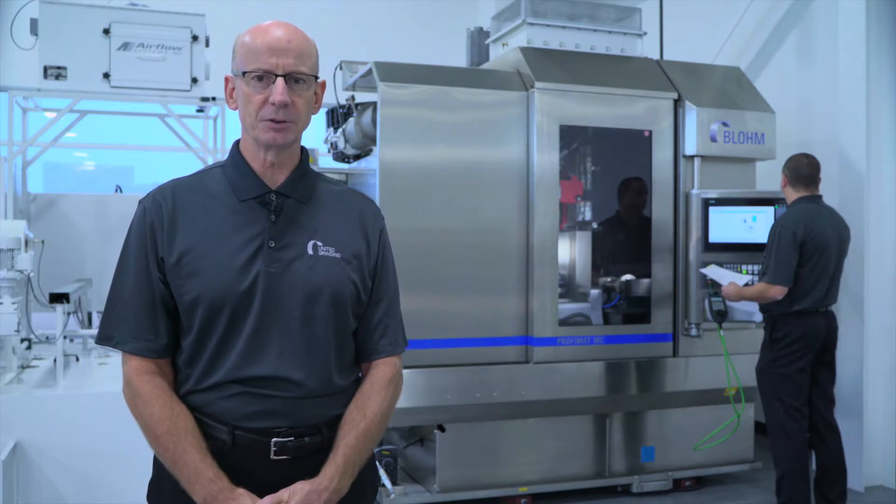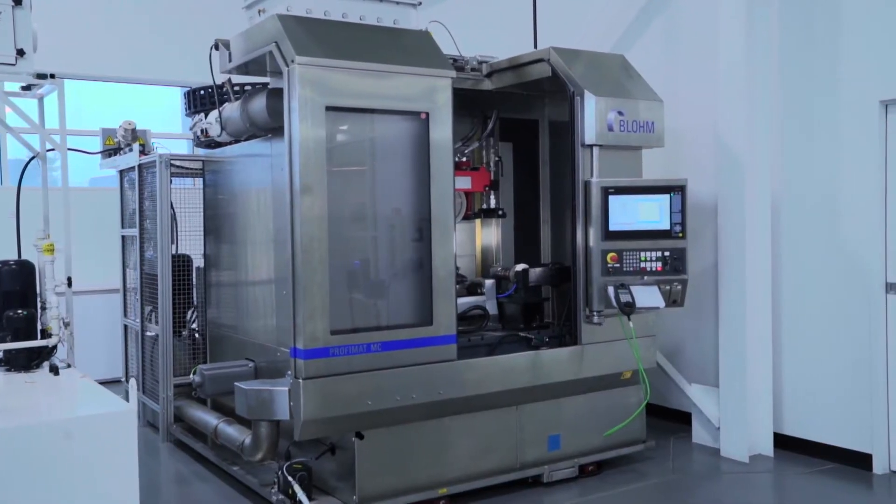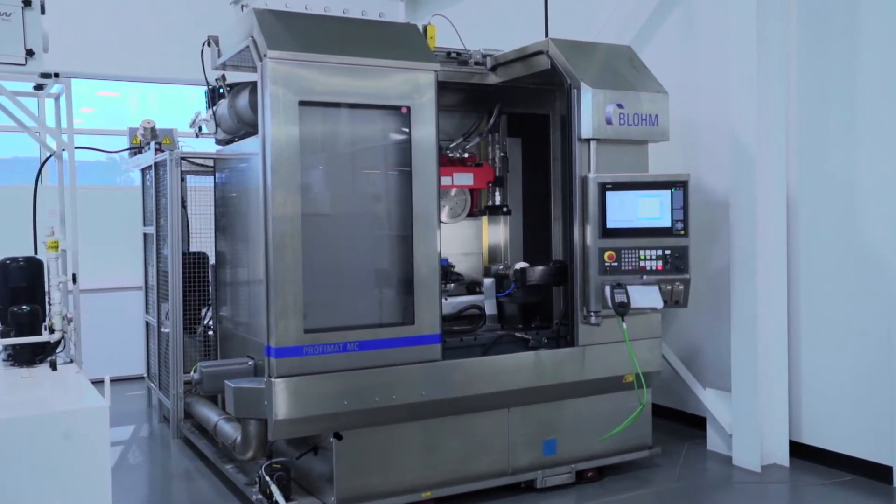The MC Arrow's moving column design provides a machine that is only 92 inches wide, designed to optimize floor space with all service and access points located at the front and rear of the machine. This feature allows for side-by-side installation, minimizing part travel between machines and optimizing floor space.